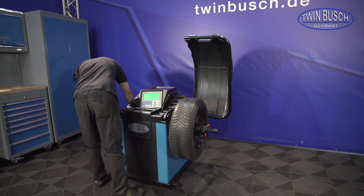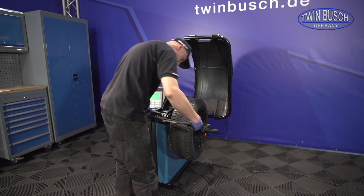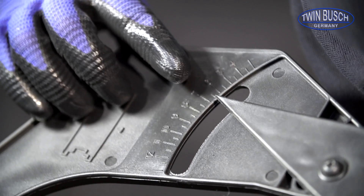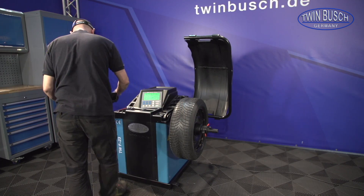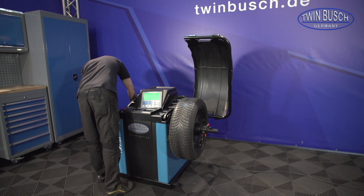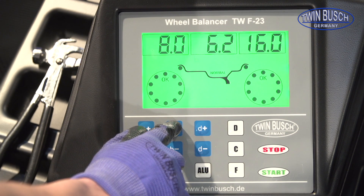Measure the rim width with the WHITF gauge. In our case, 6.5 inches. Enter the rim width in the machine with the B plus and B minus buttons.